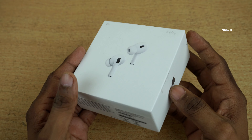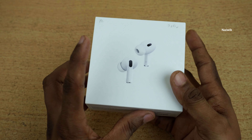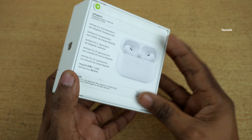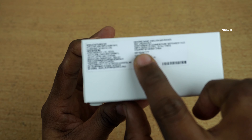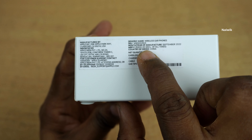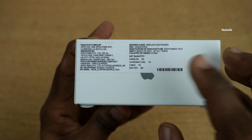This is how the packaging of AirPods Pro 2 looks like. Here you can see the image, and the back of AirPods Pro 2nd generation looks like this. The price mentioned on the box is 26,900. If you buy it online you will get a discount.